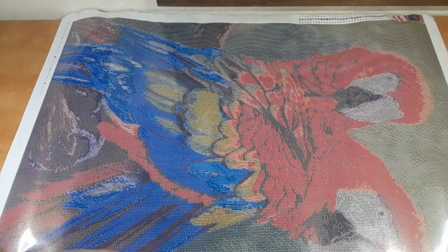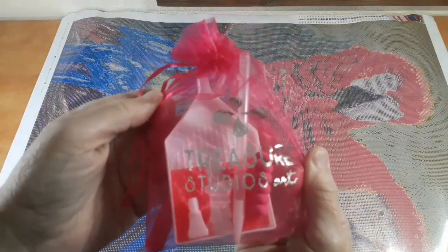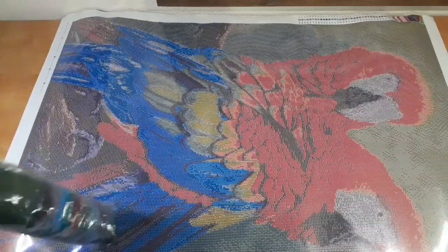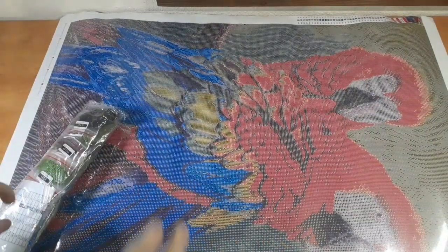Absolutely beautiful toolkit — one of the best in the business as far as I'm concerned, toolkit-wise. And it comes in a very nicely trademarked bag.